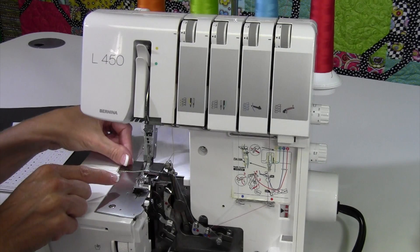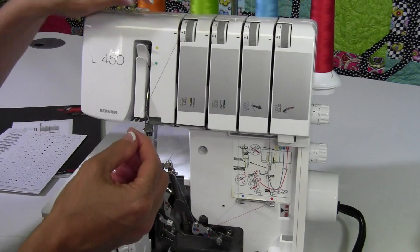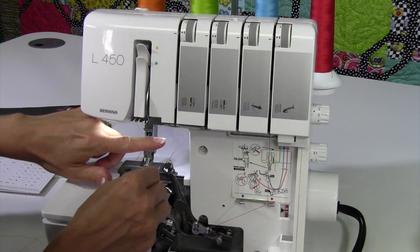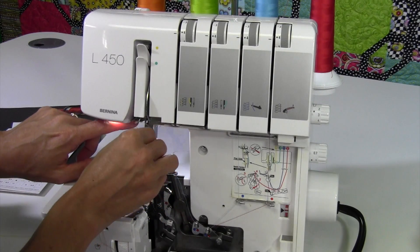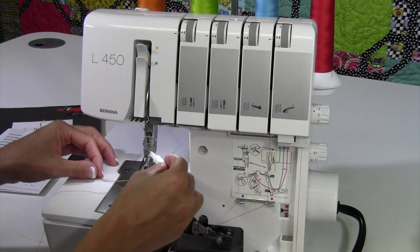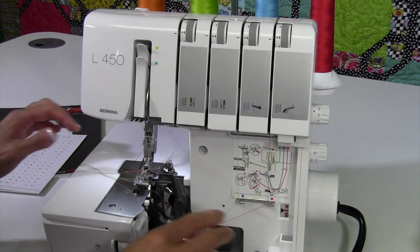I lowered the presser foot when I went to thread the needle, but as I'm trying to seat the thread it's very tight. I'm going to re-lift my presser foot up — I can feel immediately those tension discs open back up, allowing me to make sure the thread gets all the way down into the tension discs. Then I'll thread the left needle using the needle threader. I love this little tool, and once I'm done using it, I put it right back into its little storage spot so I have it for later.